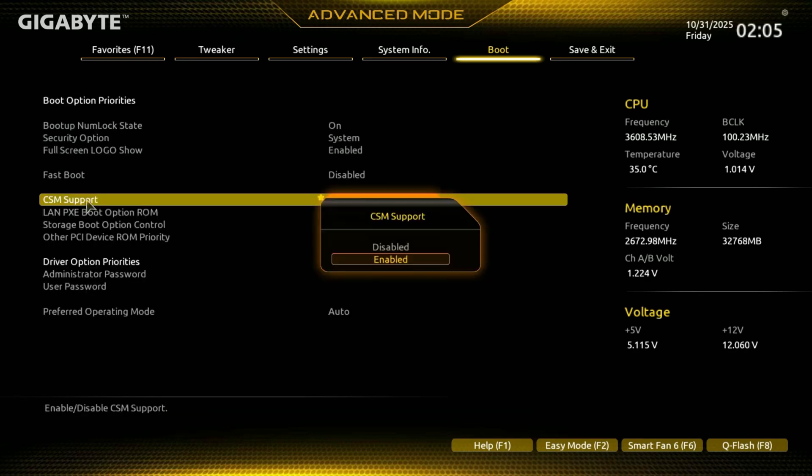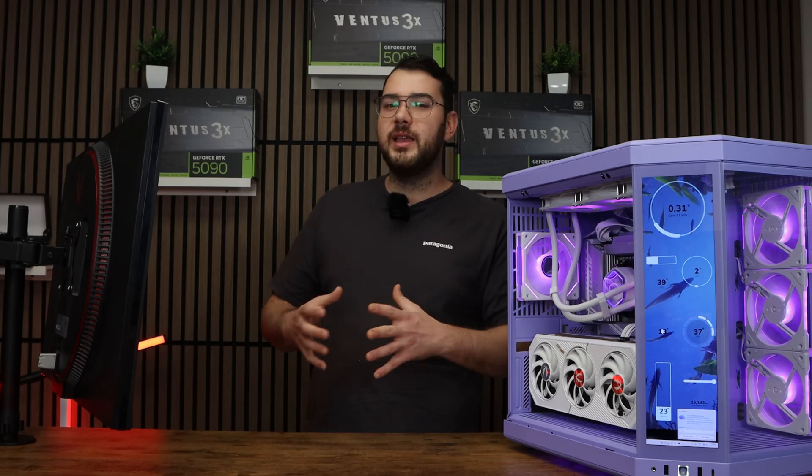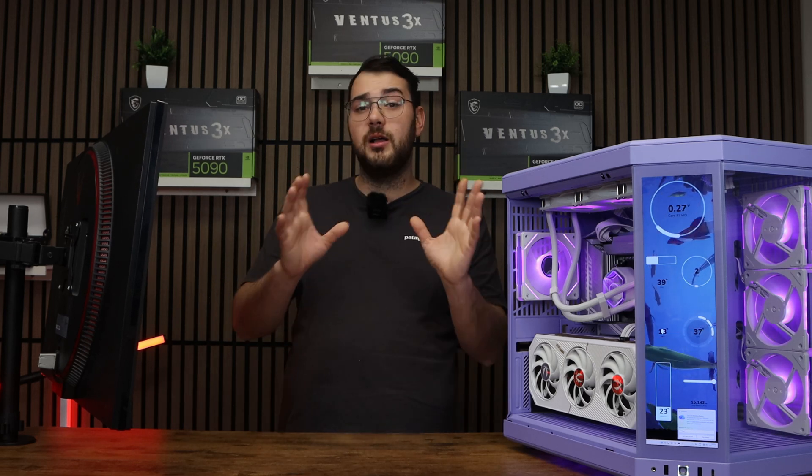If it's grayed out, disable CSM first under Boot Options. Another troubleshooting step is to update your BIOS — this could help fix it as well.